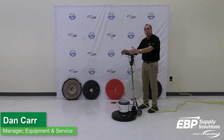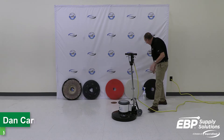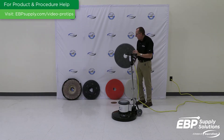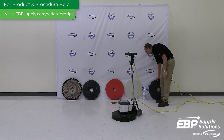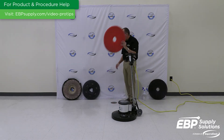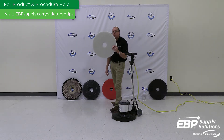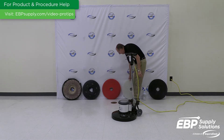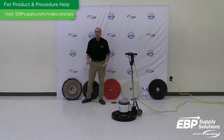First of all, this is the workhorse for keeping your floors clean. You can use a stripping pad on this machine combined with a pad driver to take wax off the floor with chemicals. You can use a red pad for daily scrubbing of the floor. You can use a white pad with this machine to spray buff and polish up, get a little bit of shine on your floors. Or you can take this machine with a brush and go clean grouted surfaces.